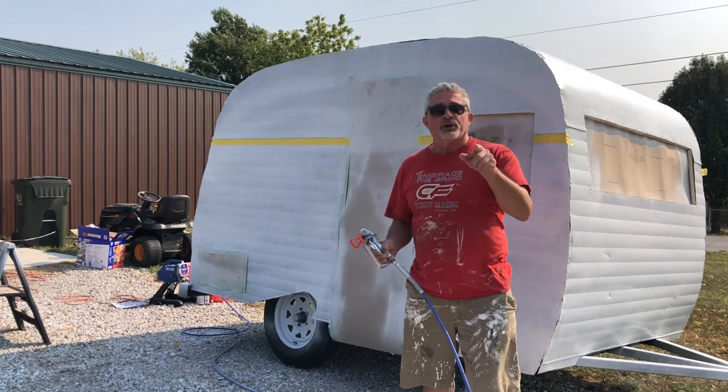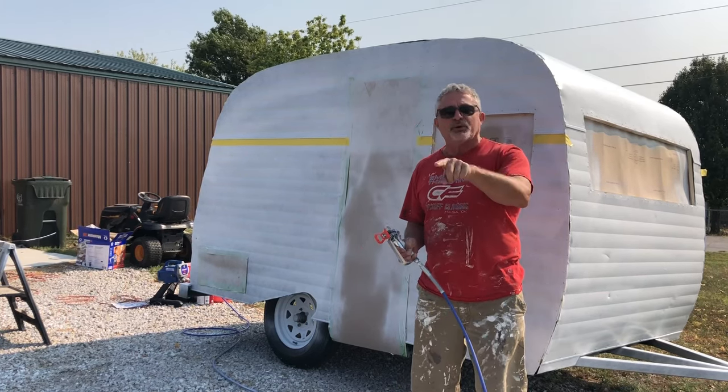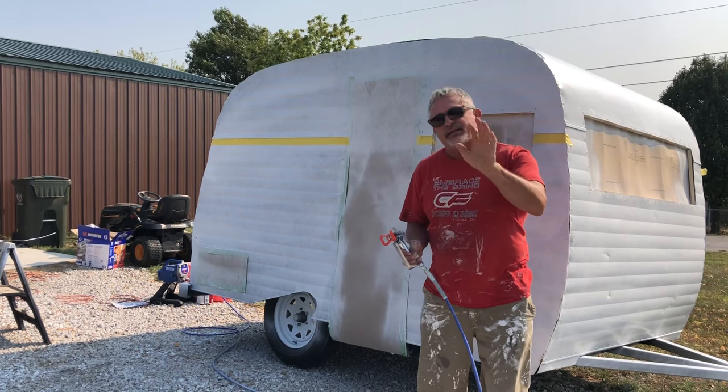The primer is dry. We're going to put a coat of mint on. We're going to get what the customer wants, and that's a light green — it's a mint. We'll see what it looks like.